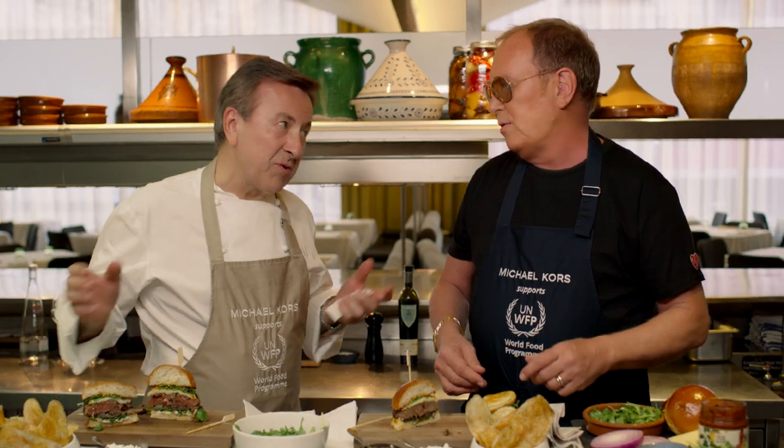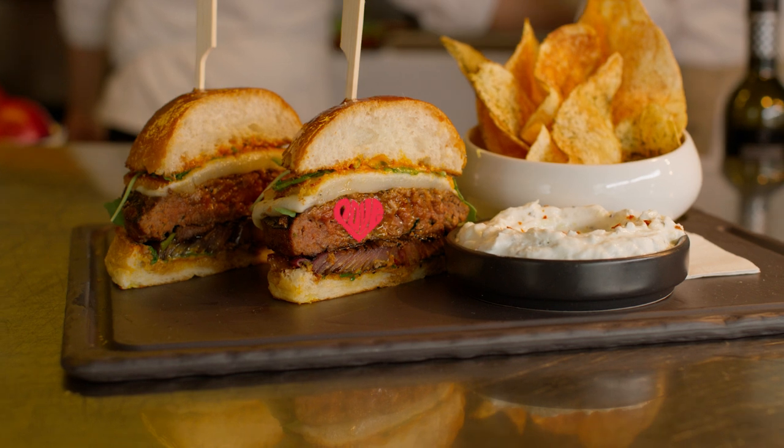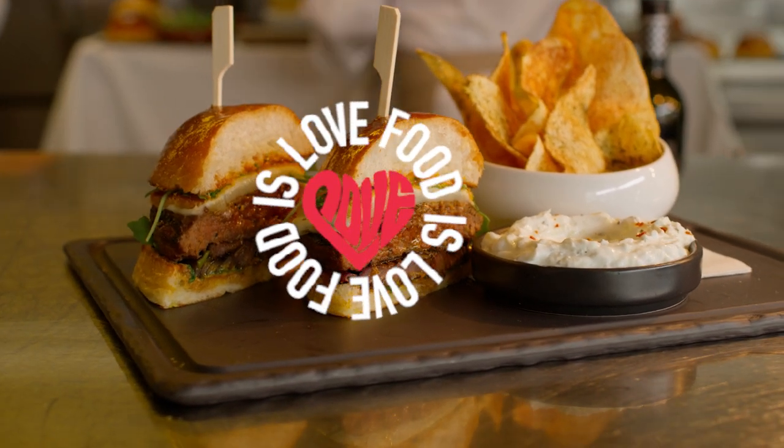Thank you so much. Thank you, Michael. And again, congratulations — it means a lot to me to see what you do with this organization. I love that we do it here in our backyard in New York City and then we're able to help people around the world. So thank you. And I think I was not so bad as a sous chef, no? You were amazing — I think we need to cook more together. Next time maybe we'll go into the bakery. Would you let me design something too? You design something and I'll bake something. It's a deal. Thank you, Michael. All the best.